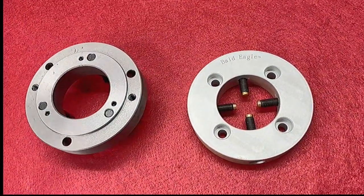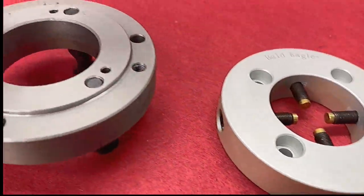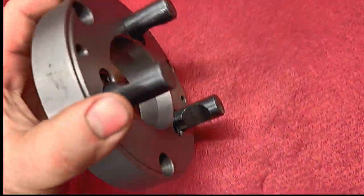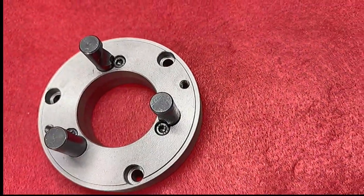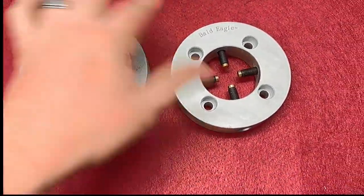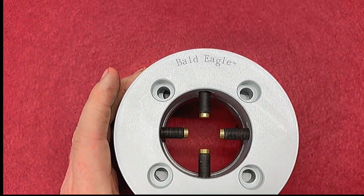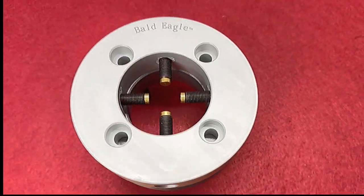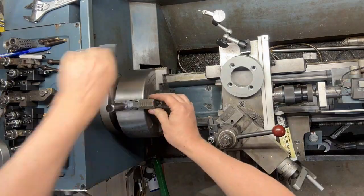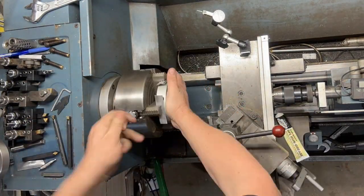Yesterday we received this Bald Eagle spider from Grizzly Industrial. They make it specifically to help gunsmiths put shorter barrels in their headstocks. They didn't offer it on a D14 chuck or backing plate, so today we're going to mount it on this backing plate that I ordered off Amazon of all places, and see if we can get this set up in our lathe. We'll start by reversing the jaws in our four-jaw chuck so we can center it up and dial it in with our indicator.